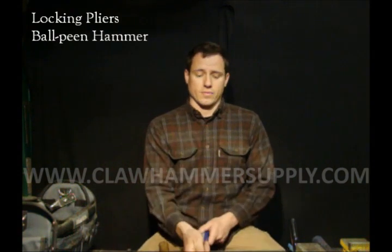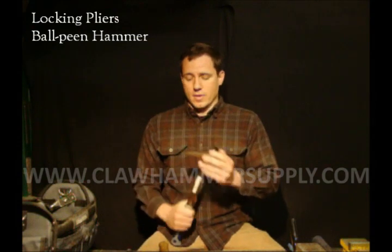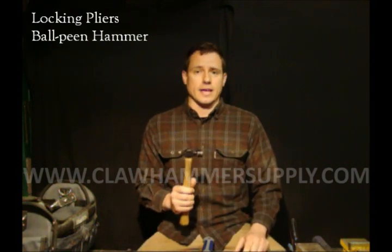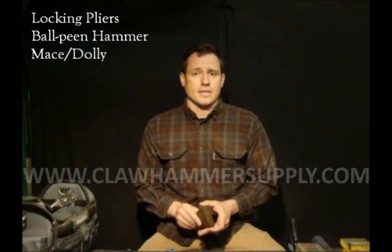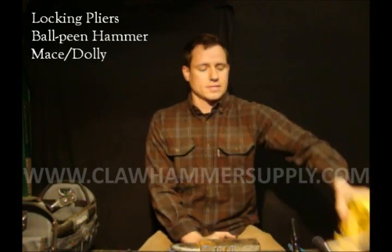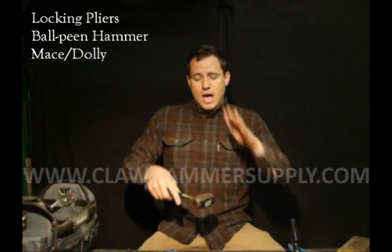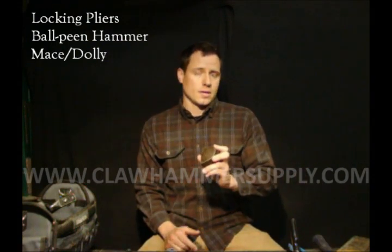For a hammer, you could use a regular claw hammer if you have one laying around — anything that's going to pound a rivet flat will work. Ideally, a ball-peen hammer used for body work would be the ideal tool. For a solid surface to hammer against — a body mace like this, an anvil, a vise with a hammering surface, or even a sledgehammer. If you can secure it or lay it on the table and hammer against it, it's going to get the job done.